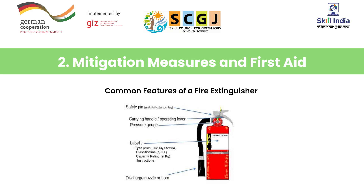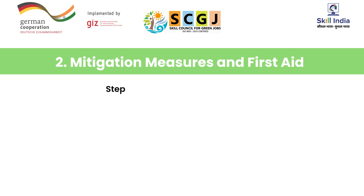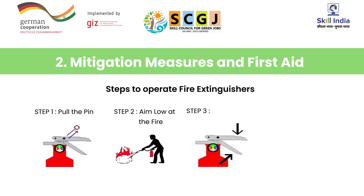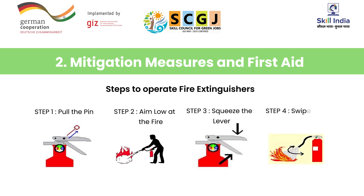Fire extinguishers are very important safety equipment — their common features should be learnt and usage must be practiced. Steps to operate a fire extinguisher: Step 1, pull the pin. Step 2, aim low at the fire. Step 3, squeeze the lever. Step 4, swipe from side to side slowly.